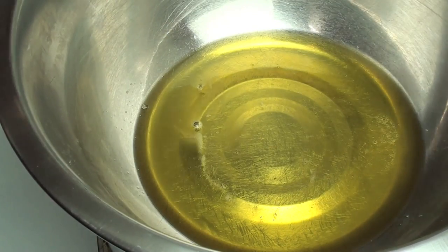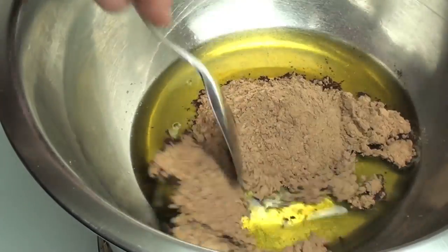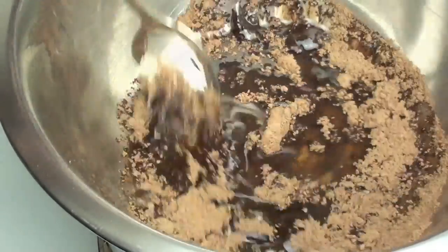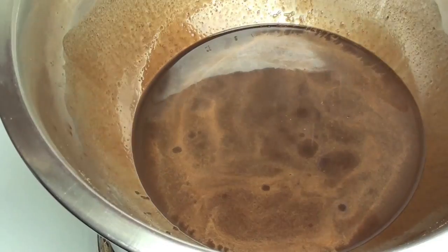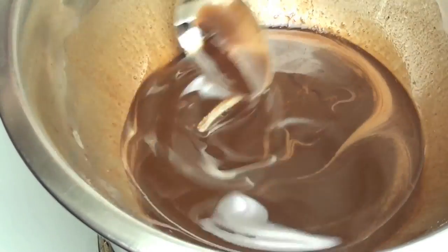Now that the cocoa butter has melted, we're going to add in our cocoa powder — just regular cocoa powder — and stir it through until it's completely dissolved. Once dissolved, we're going to add a very small pinch of salt. The salt just helps enhance the chocolate flavour.